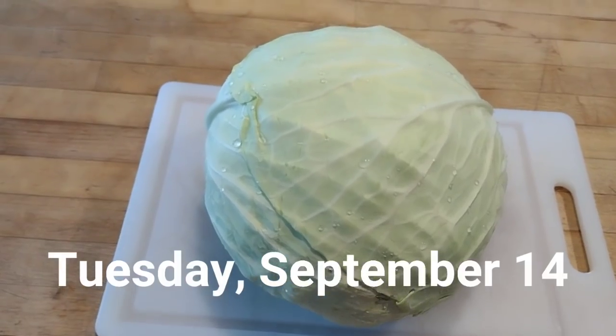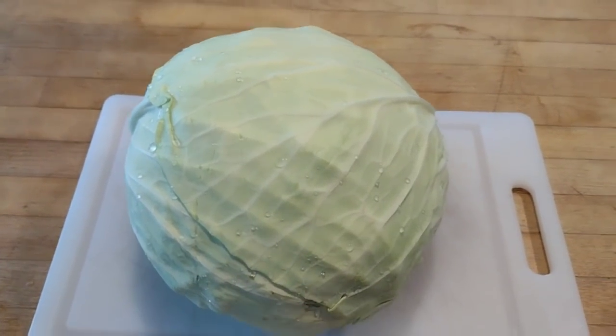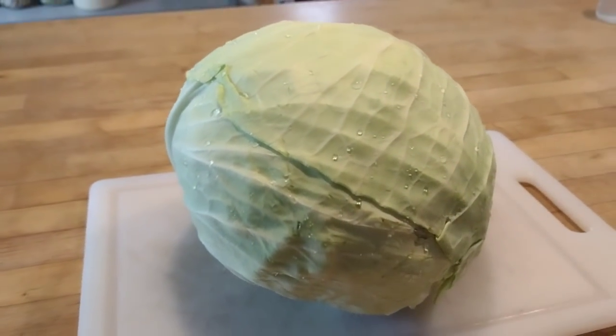Hey friends, it's Jessica and Benji from Three Rivers Homestead. Let's see what we were able to accomplish in the kitchen this week. Today we are making some sauerkraut from this beautiful cabbage.